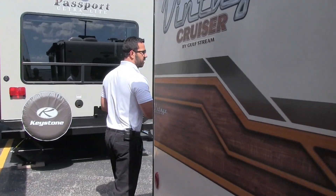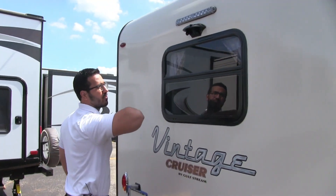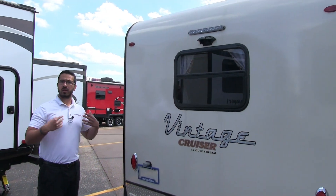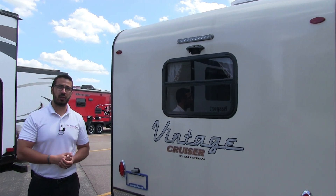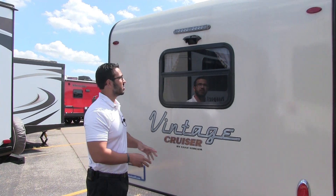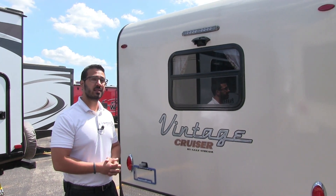Making our way around to the back, one of the things I like is they've added backup camera prep right here. It's not a huge travel trailer, but if you don't have a spotter, you're not very familiar with backing up, or maybe this is your first travel trailer, having that backup camera can be quite advantageous. Also, by having it pre-wired, it's a lot easier and less expensive to have installed.